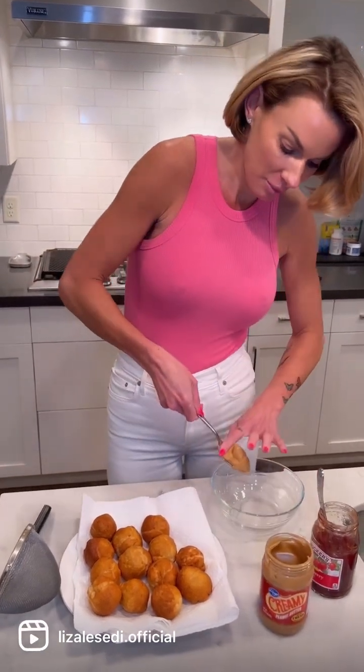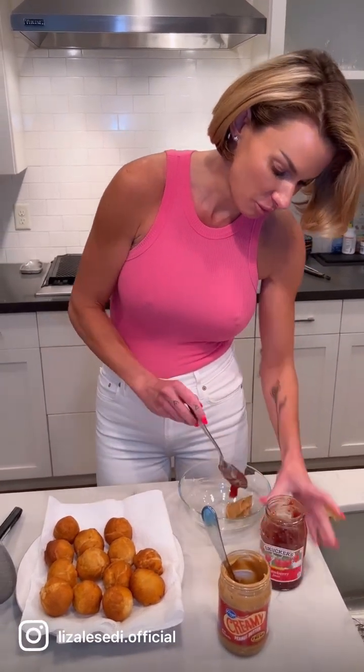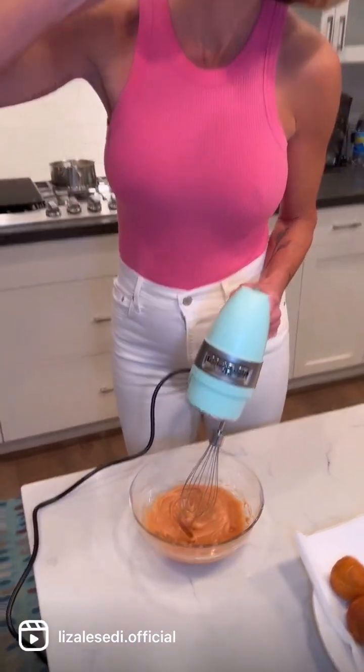Let's begin with filling our first doughnut — everyone's favorite sandwich, PB&J. We're going to fill our doughnut hole up with peanut butter and strawberry jam, blending them together: one tablespoon of peanut butter and two tablespoons of strawberry jam. You want this to be nice and sweet — it is, of course, a doughnut. Let's give that a taste. Absolutely delicious.